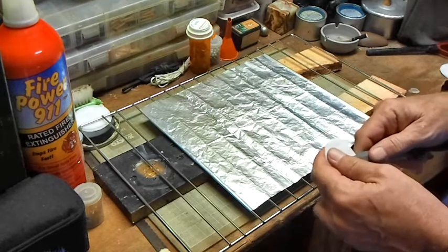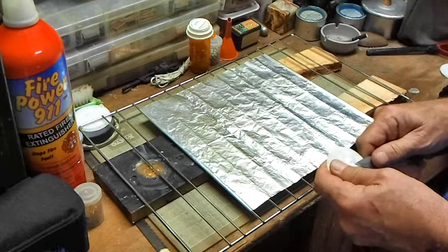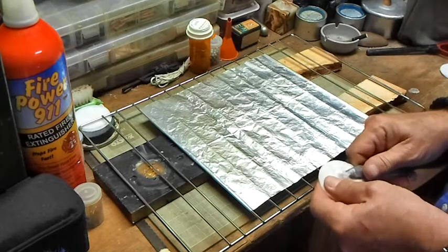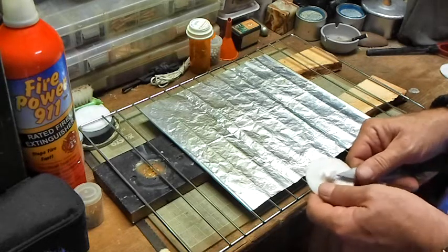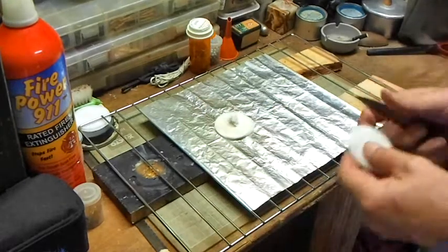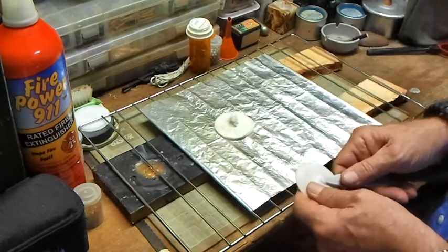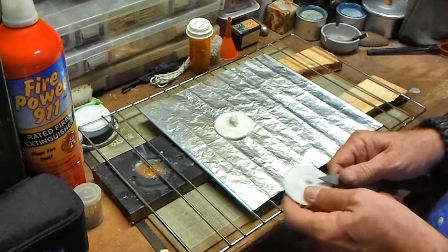I'll get the fibers where they're showing. Last time I found I didn't do this enough to get it to catch real well, so this time I'm doing it really good. Just go ahead and get these to where I can work at them.